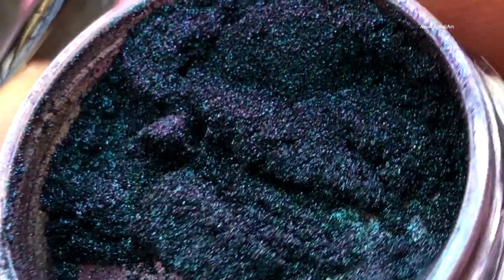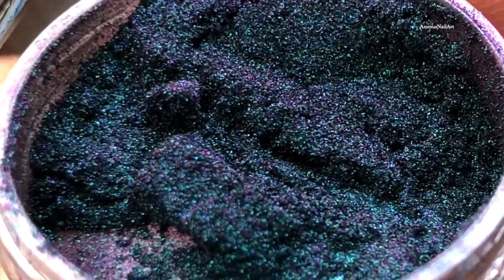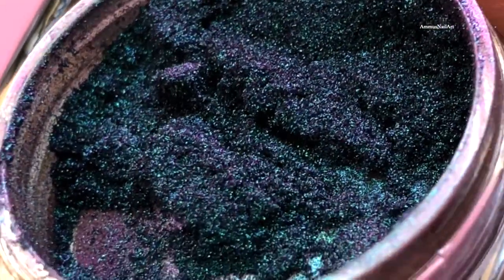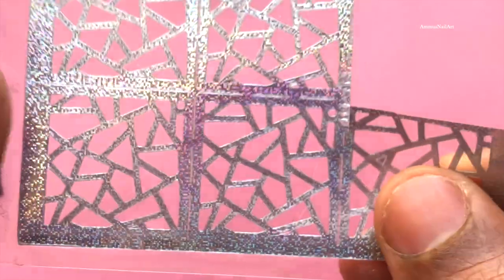This is so beautiful, so satisfying — you could stare at this powder forever! I have a bunch of them in different colors, and if you guys are interested, let me know and I'll put up a video about them.